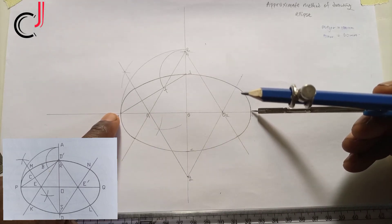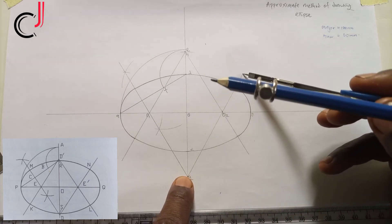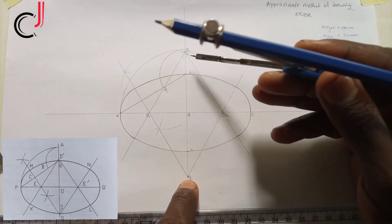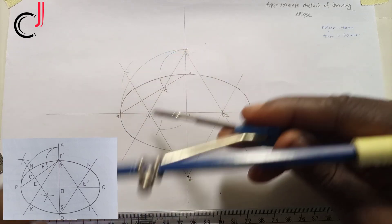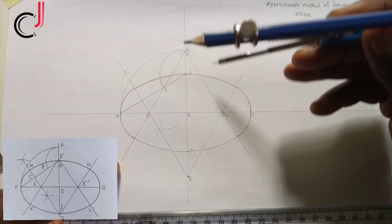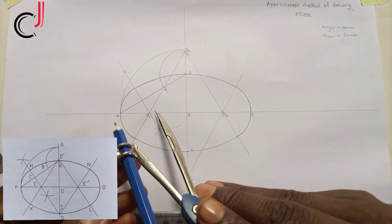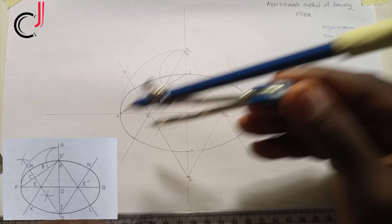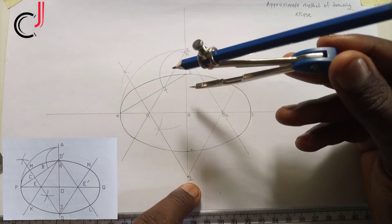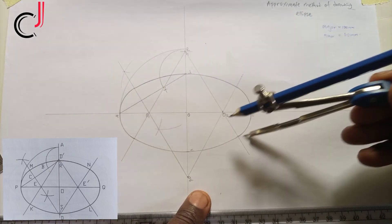Transfer the distance A to O1 from B to get O2. Project a line from G through O2. Transfer the distance O to G upward to get point H. Using H with O1 and H with O2, draw lines. Then placing your compass at O1, extend to A for that arc; from O2 extend to B; from G extend to D; and from H extend to C to complete the ellipse.